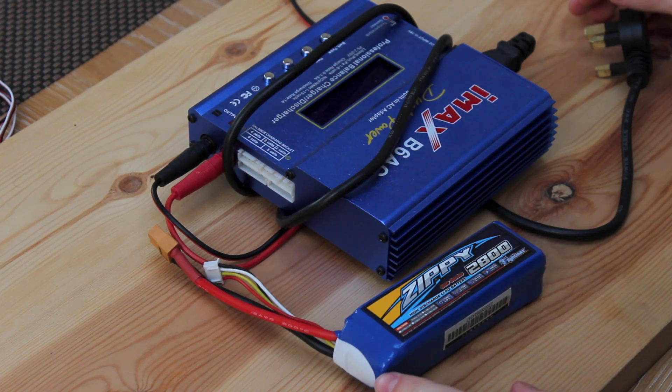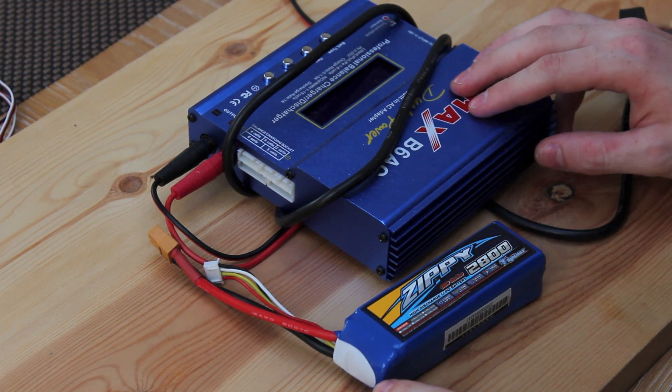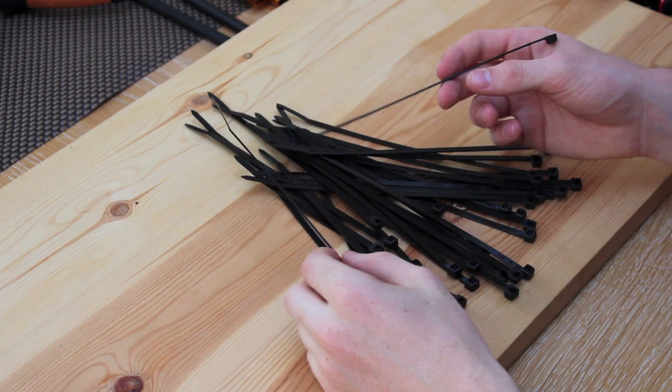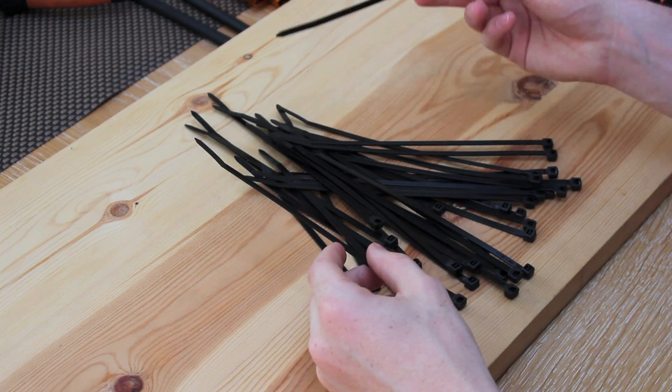Last but not least, you're going to want a charger and a battery. I would recommend computerised chargers, as there's less chance anything can go wrong when charging a LiPo battery. You're also going to need a bunch of cable ties to mount your electronics to your frame.